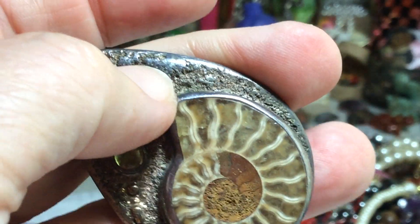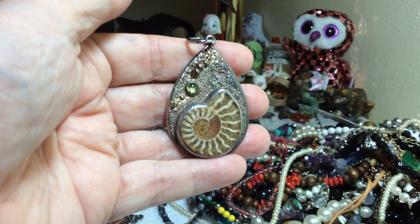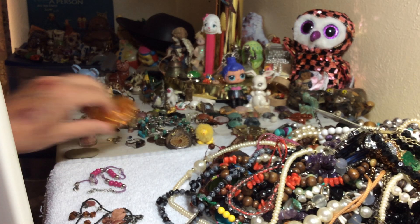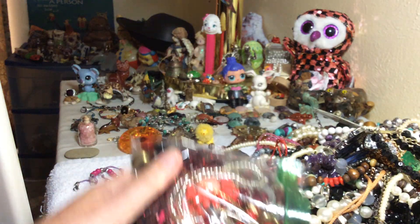Swirled around there, and I think the whole thing is on silver. Hog heaven — that's what I'm saying, hog heaven.